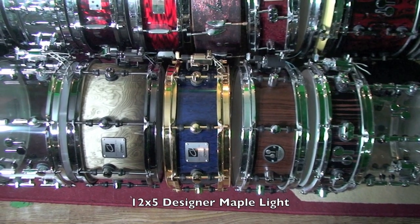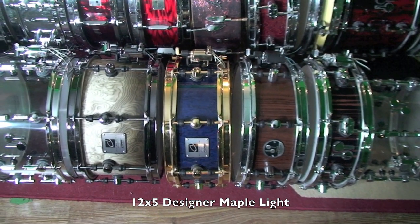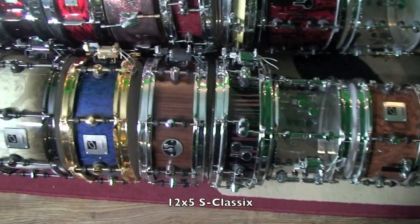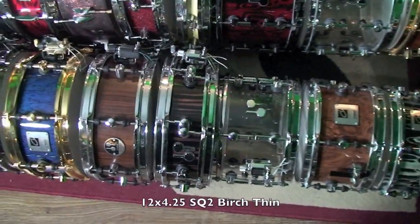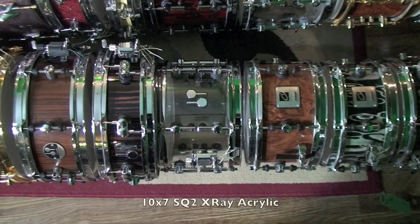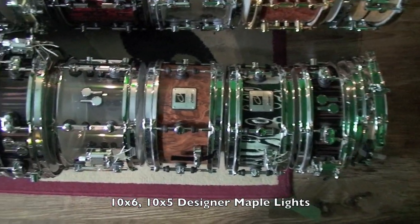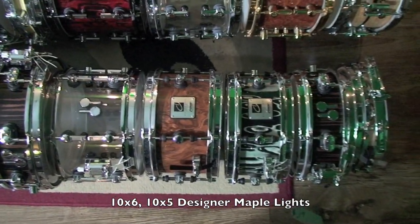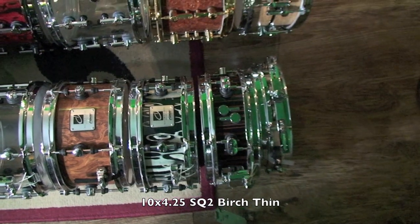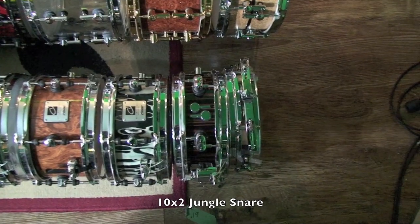Next we have the first high-end Sonar drum I ever ordered, which is a 12x5 maple light Designer. This is the exact same drum they modeled the Gavin Harrison signature snare drum after. Following it, there's a 12x5 S Classic snare drum and a 12x4 and a quarter birch thin SQ2 with ebony both inside and out. Next we have a 10x7 SQ2 x-ray, followed by 10x6 and 10x5 maple light Designers in walnut roots and tribal respectively. Next up, a 10x4 and a quarter birch thin SQ2 with ebony inside and outside, and finally the 10x2 jungle snare drum from the 4th series.